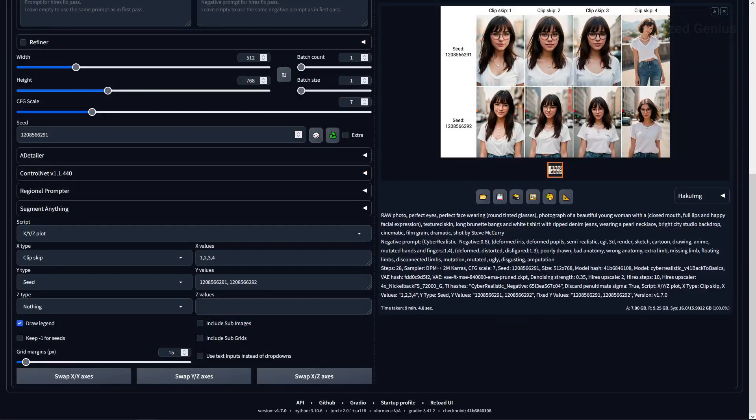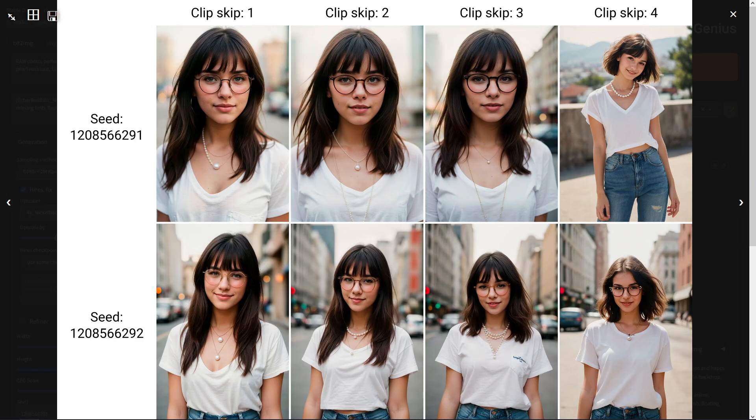For the clip skip, 1 gives the best results across the board, while 2 and 3 look odd with the mouths, lighting, and composition. 4 went and did its own thing — the top image lacks the glasses and the bottom isn't too bad — but clip skip of 1 is the best option for this model.